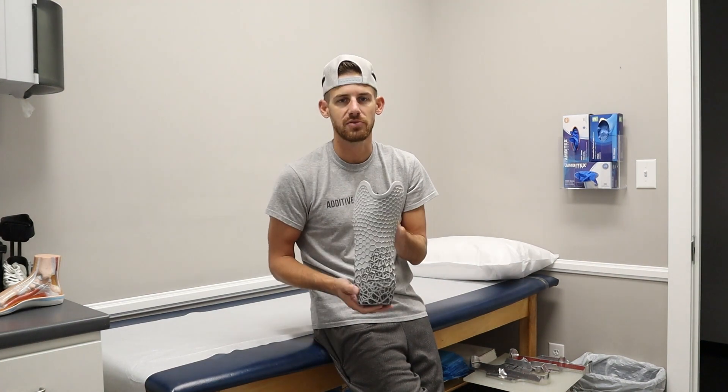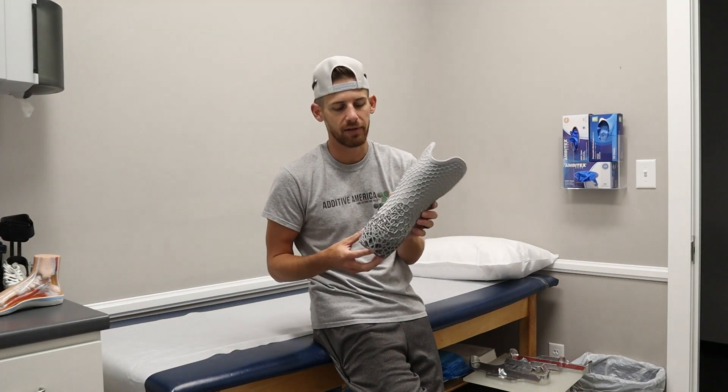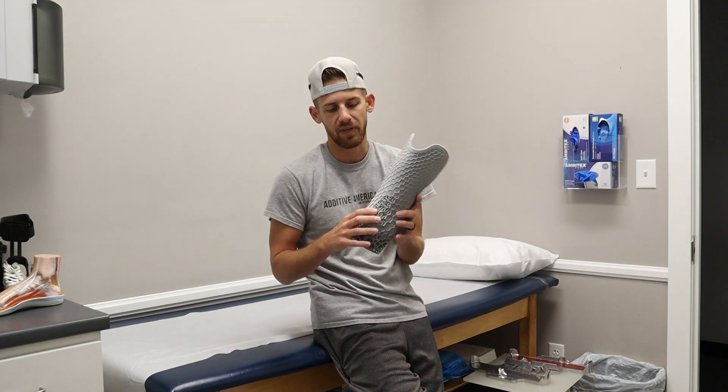A lot of patients generally like using these. It's a nice little interface from the residual limb into the device and it makes things nice and comfortable. There's lots of stuff going on here to reduce the weight and the material of the product, as well as to make it as comfortable as possible for the patient.